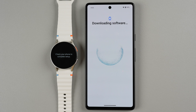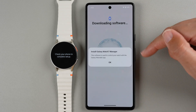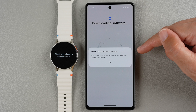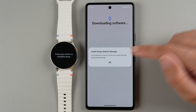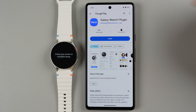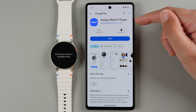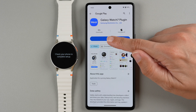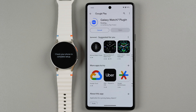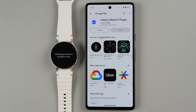Now it says check your phone to complete setup. It's downloading the software and it says install Galaxy Watch 7 Manager — the software is used to control your watch with the Galaxy Wearable app. So just go ahead and tap OK. This is what it is for a non-Samsung phone: you need to download another plugin called Galaxy Watch 7 plugin. Go ahead and tap Install. Once it gets to 100% I'll tell you what to do next.